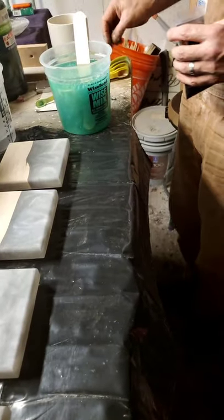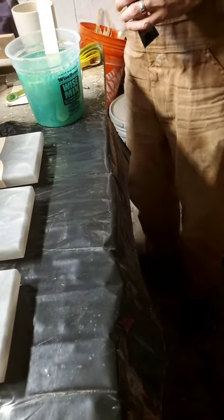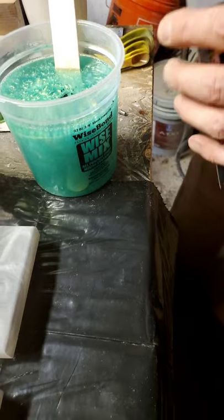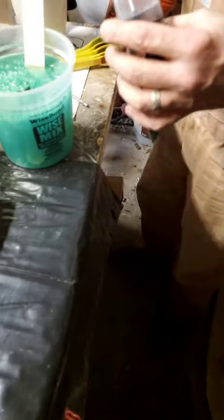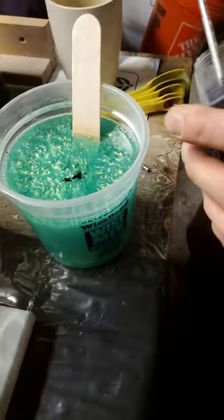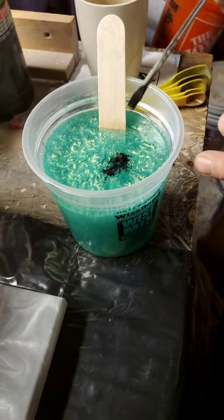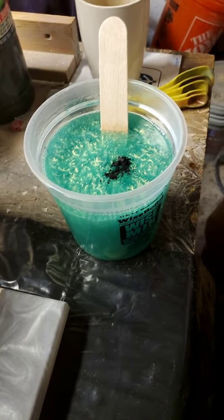We've mixed that into the Deep Pour Epoxy already, and I think I've talked Jeff into adding a little bit of black to it to give it some pop. It doesn't seem dark and greeny enough.